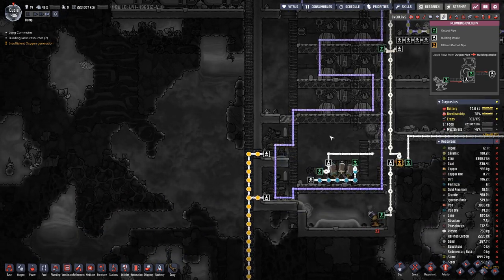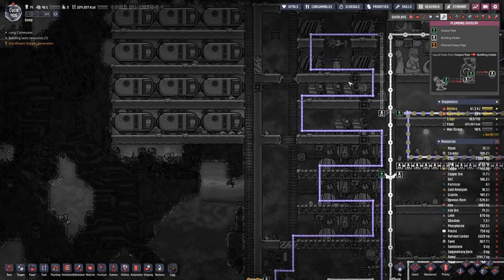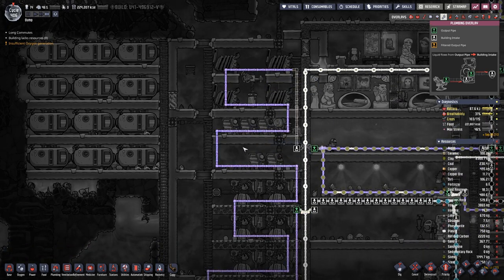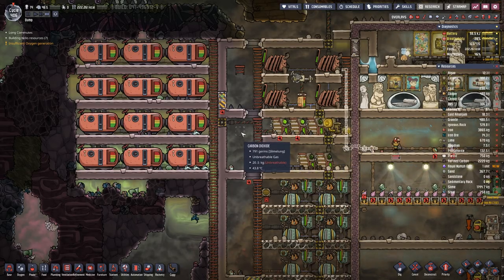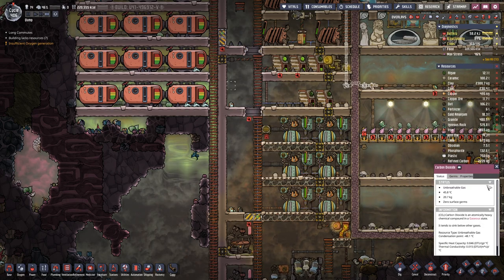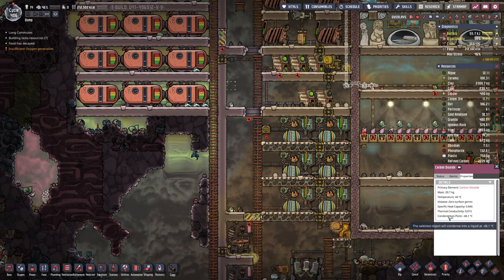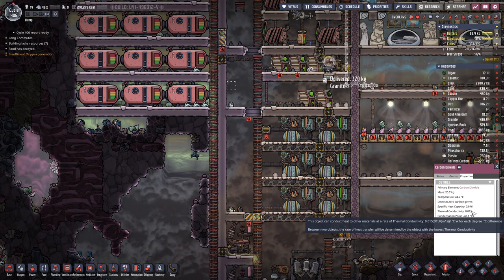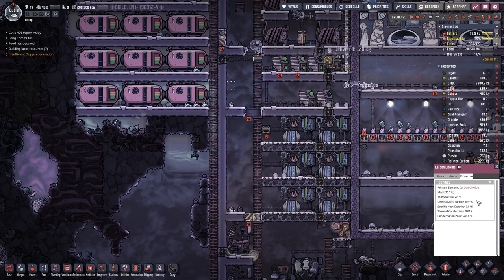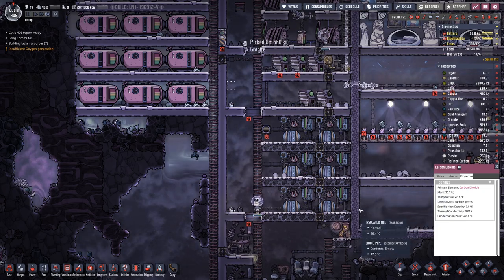And then of course, here behind the machines we need at least normal pipe. Seeing that we have carbon dioxide in here and that is a gas, that's really bad when it comes to thermal conductivity, meaning that the heat is not transferred easily.